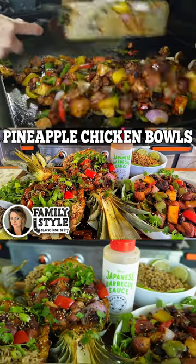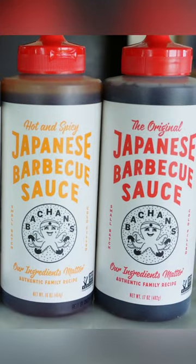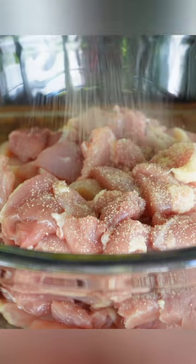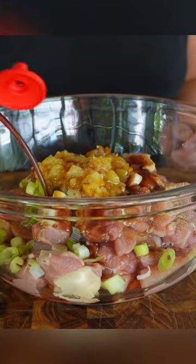Every single Blackstone Griddle owner loves pineapple chicken bowls, and Banchan's Japanese barbecue sauce is the secret to making them perfect. We season diced up chicken thighs with garlic and onion powder, green onions, crushed pineapple, soy sauce, seasoned wok oil, sesame oil, and any of the Banchan sauces will work.